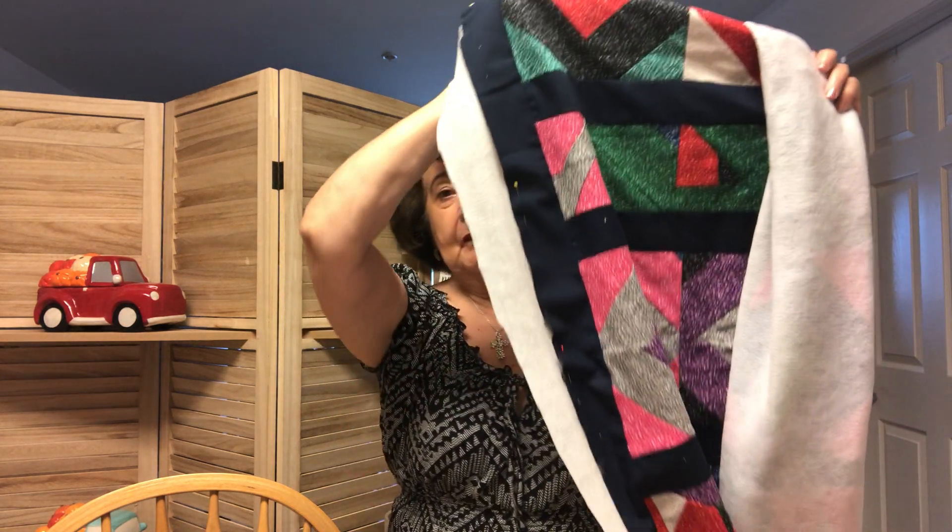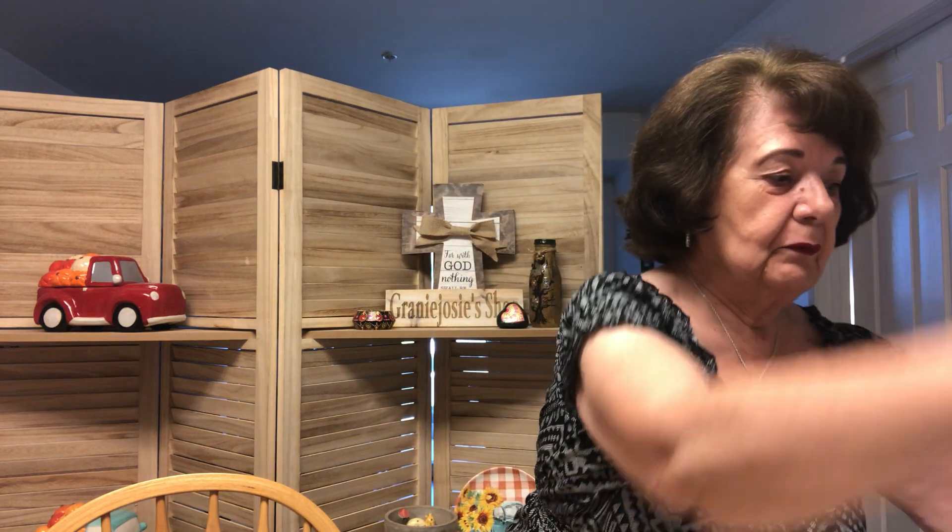Hi everyone, welcome to my channel. I'm Josie. Today I'm going to do the second part of the DIY on my quilt from the dumpster fabric, and I will continue with that in a few minutes.